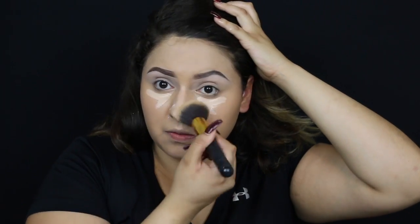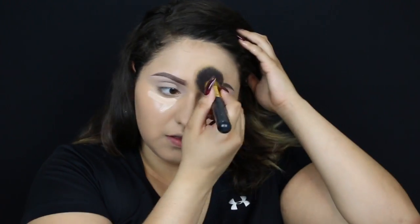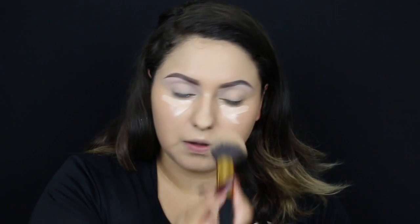I'm going in with my RCMA no-color powder. On my school days I'll be using that affordable stuff. The RCMA is only sold online unless you go to the Houston MUA store — they have it there.